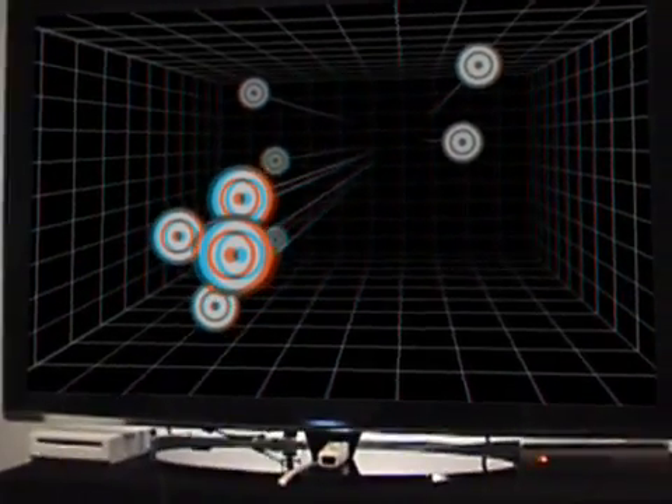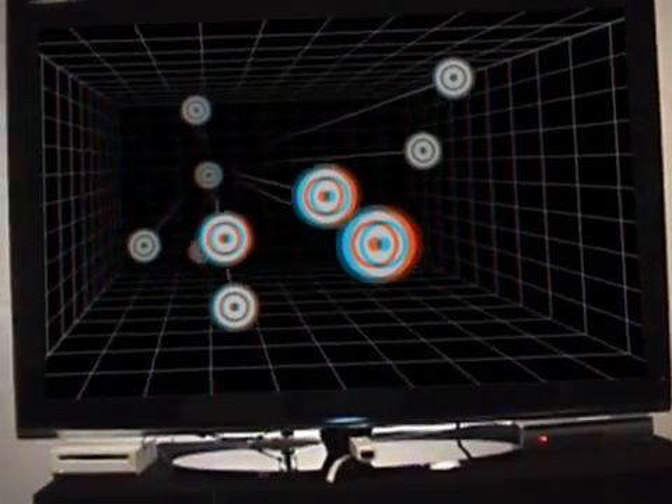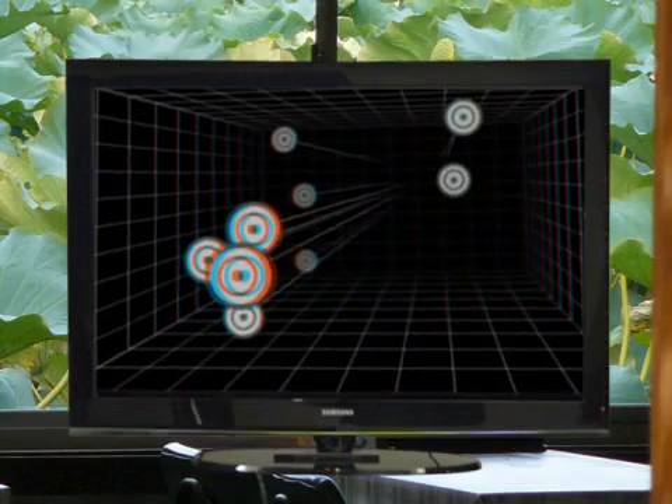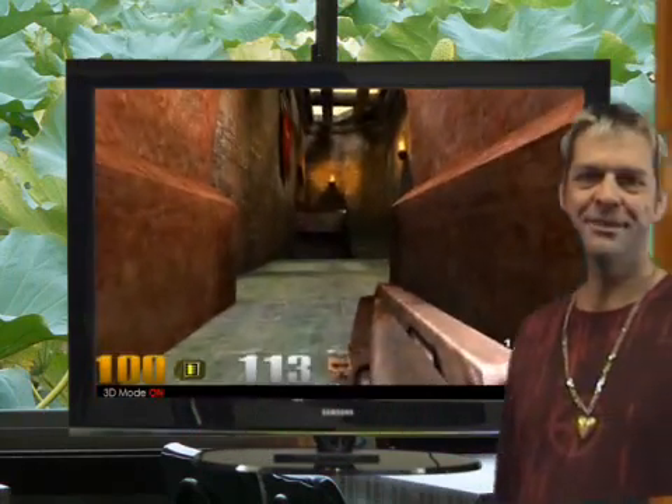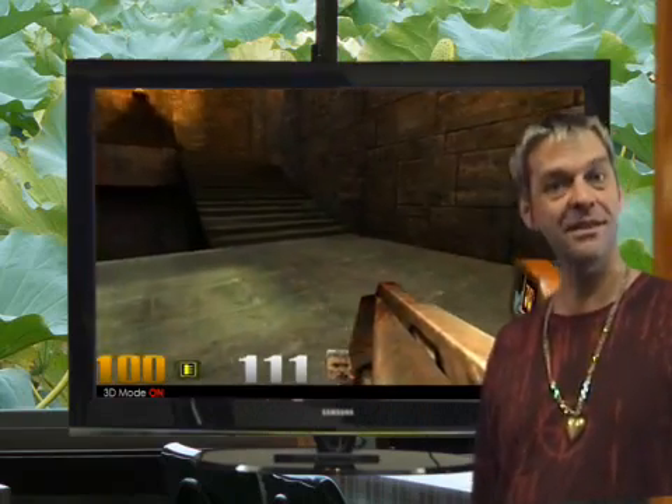And with the 3D TV, you can see even more depth without the funky red and blue color effects. Here are the glasses that work with the 3D TV. So imagine the possibilities for 3D games with this setup.